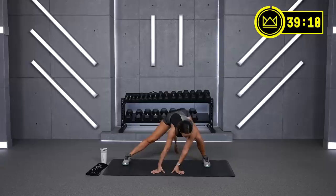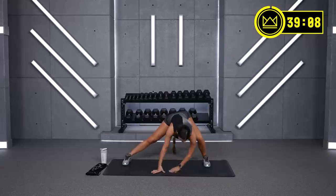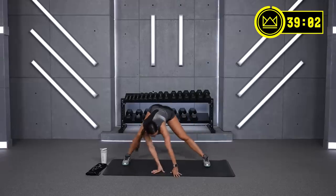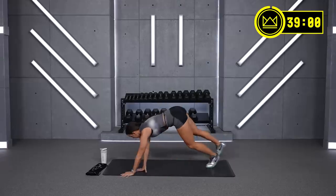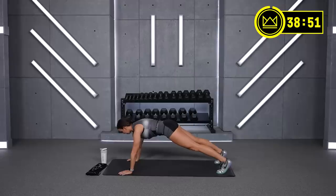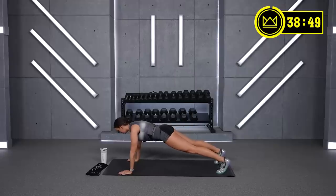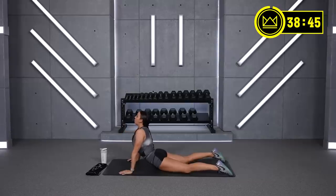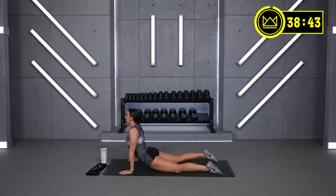Not too much intense cardio, but just getting your heart rate up towards the end, pairing it up with a similar core exercise. Take both feet back to plank position. Shoot your heels away from your head and exhale, brace your core. Lower down to the mat with a push-up and open your chest up.